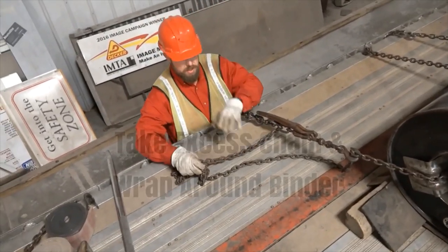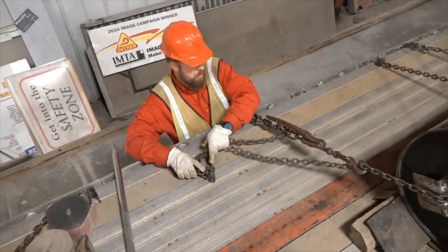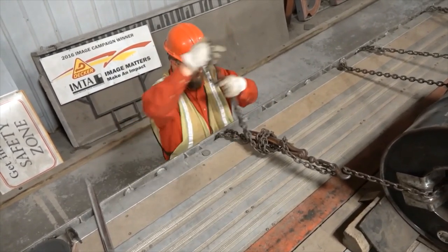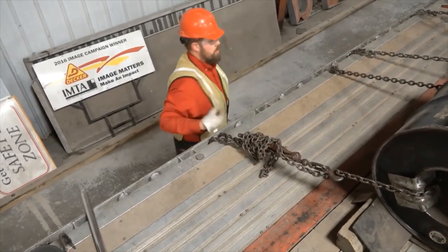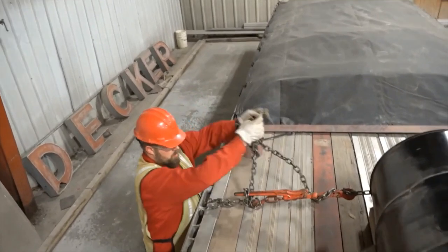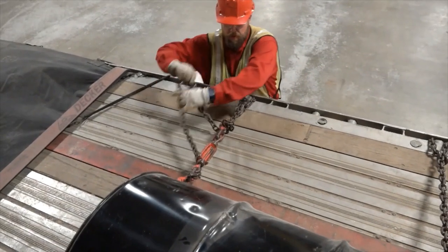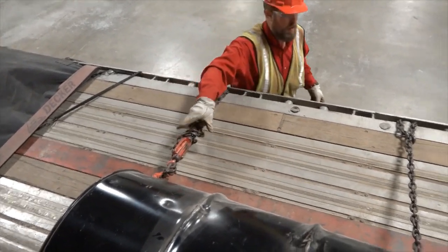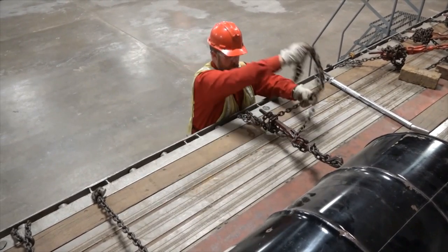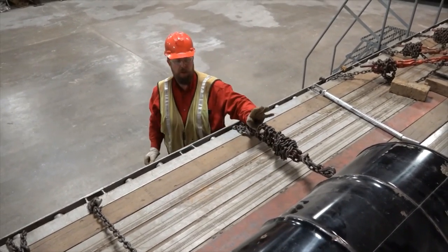Now I want to take my excess chain and wrap it around the binder, specifically around the handle area, so that it can't pop open while I'm in transit. There's no way that can open up while I'm going down the road.